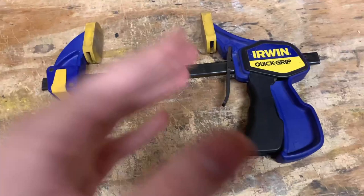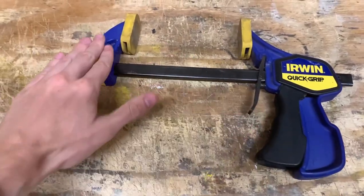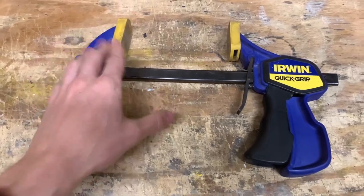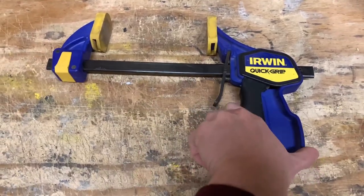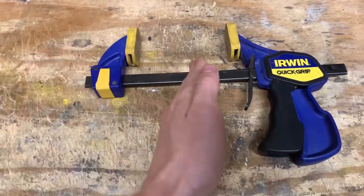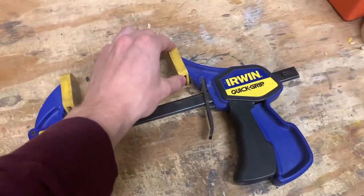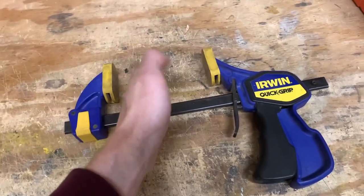If you take a closer look on how to actually use it, all you have to do is kind of pull this down and then you can extend this part of the clamp outward. And then if you want to close the gap, you simply just pull this little trigger thing down and it closes the gap. Super easy to use. It has these two really tough rubber points here, which is what holds it together.